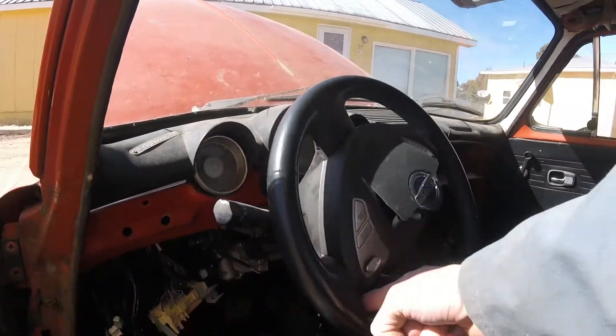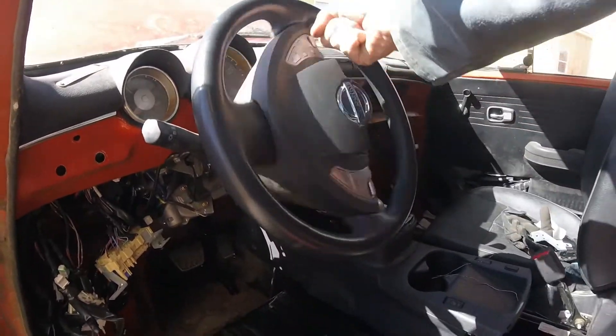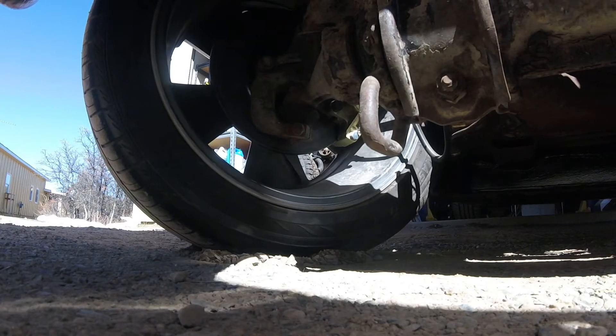The power steering is so nice — one finger steering. I need to clearance a couple spots that rub with suspension flex, but this is a huge improvement in comfort and safety.